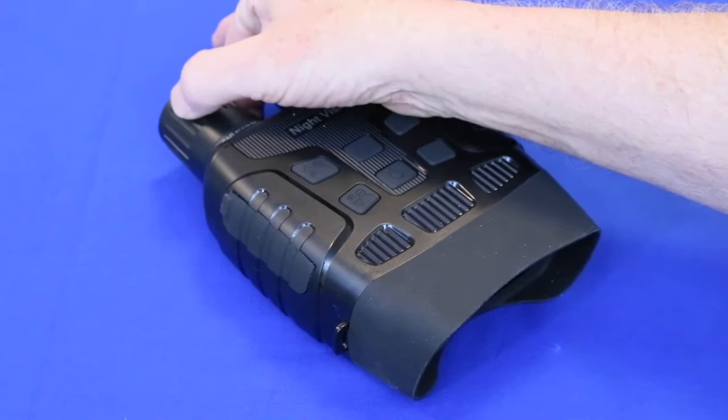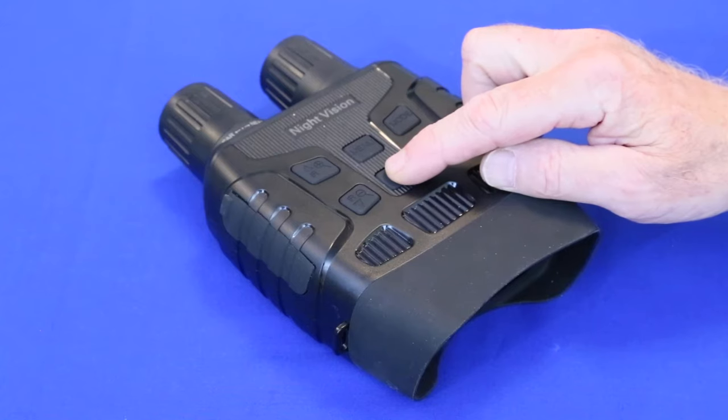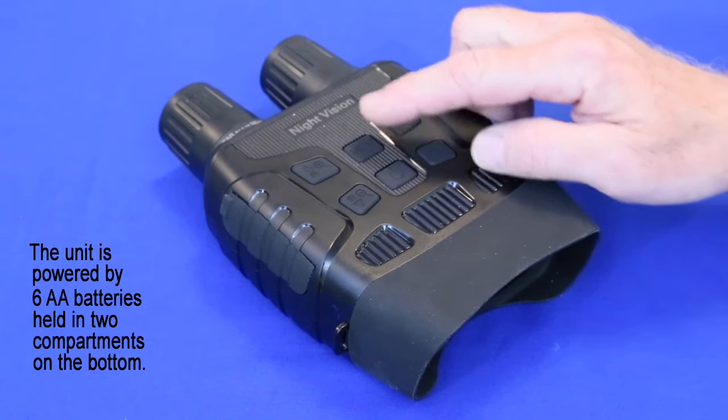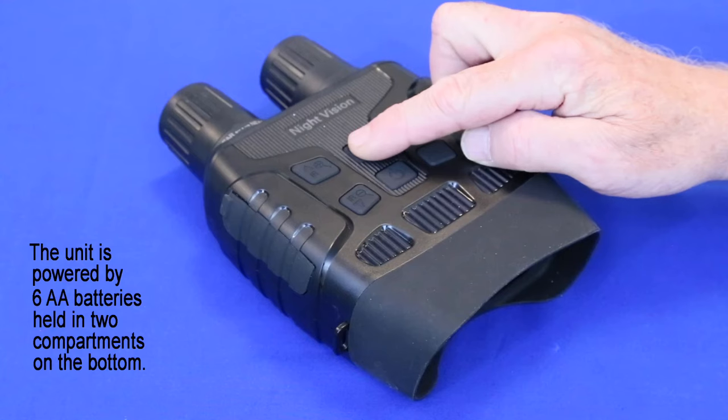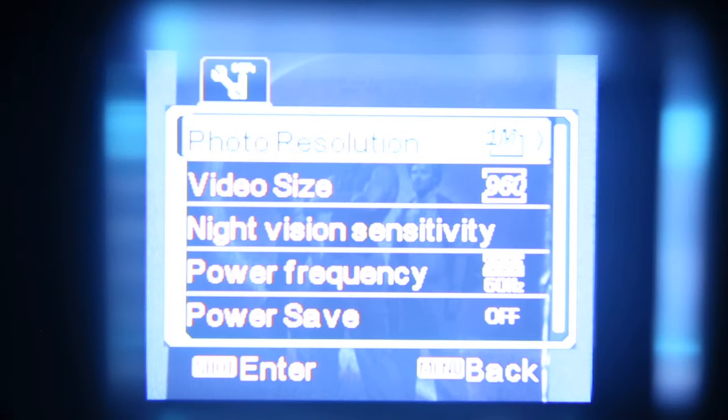Rotating this ring focuses the image. Holding down this button a few seconds turns it on and off. The menu button here allows you to set a few operating parameters. My unit works so well right out of the box, I've never needed to play with any of these. If the image looks grainy, that's because I'm recording a live digital image with another digital camera, which is introducing a lot of pixelization. In person, the image looks a lot better.